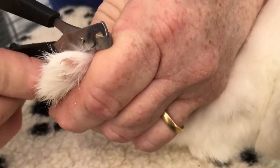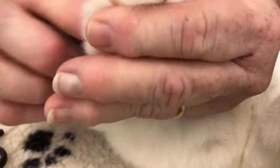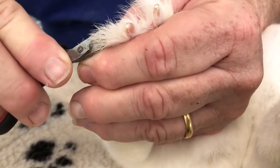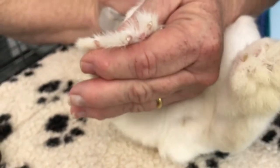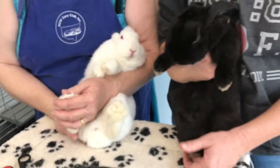These nails should be done every three weeks. You should check them each week in case the bunny has done something to themselves and they need some care, because bunnies will do things like we do. The bunny just gave a little shake, which meant it felt I was getting too close to the wick.